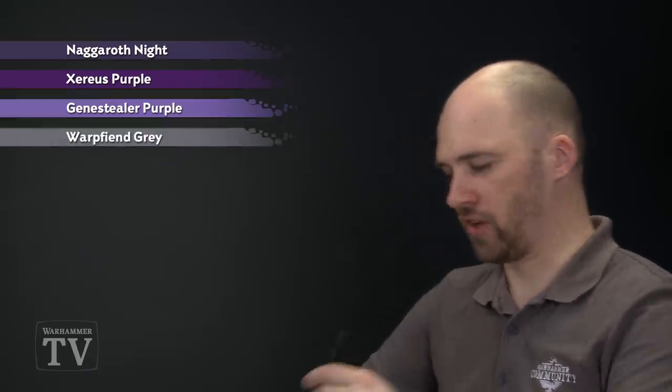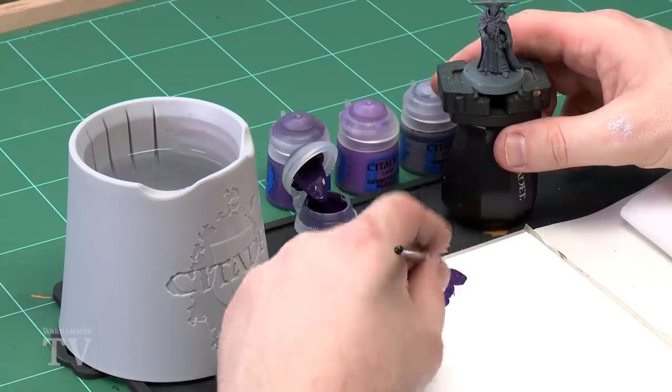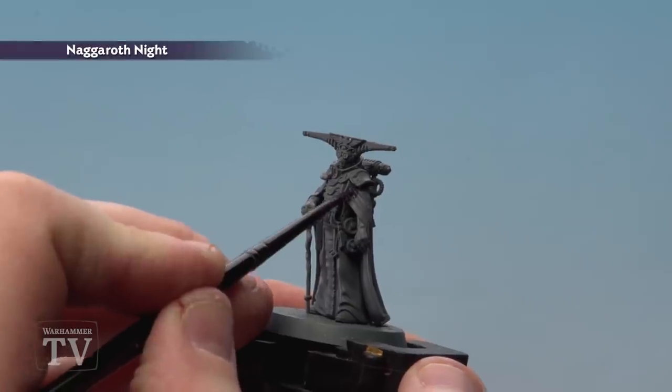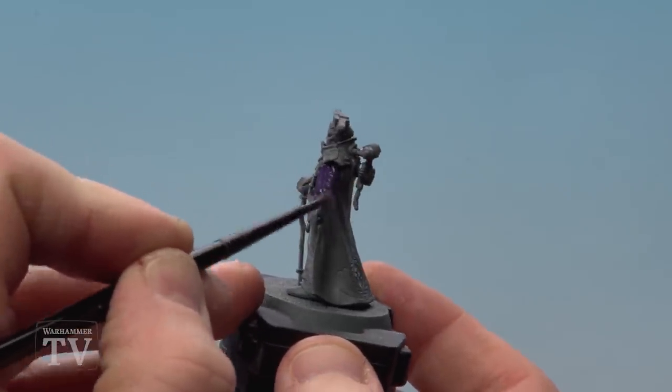So first of all, let's get that Nagaroff Knight. We're just going to concentrate on the cloak for this, so what I'm going to do is add a little bit of water to the Nagaroff Knight, get my brush to a nice point, and we're just going to start applying it to the model. This is literally just the cloak — we're not going to be doing his robe under here just yet. If you need to, just do a couple of thin coats.